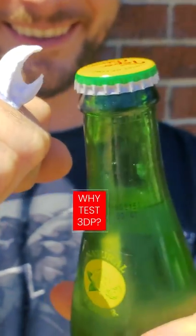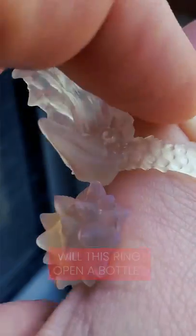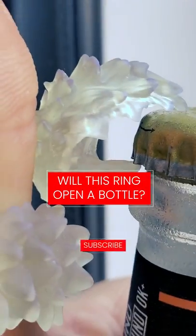We're going to be talking about why you should be testing your 3D prints and how to sculpt for metal prints. And the ultimate question — will this ring open a bottle?